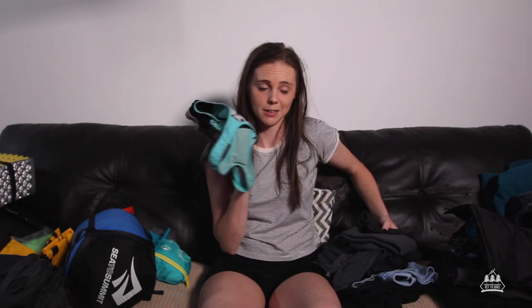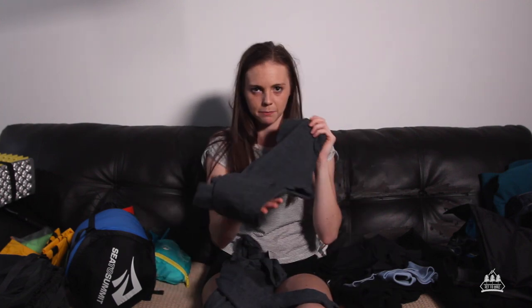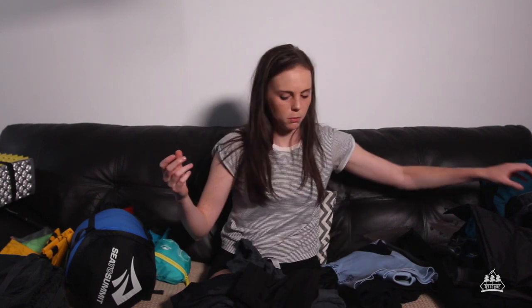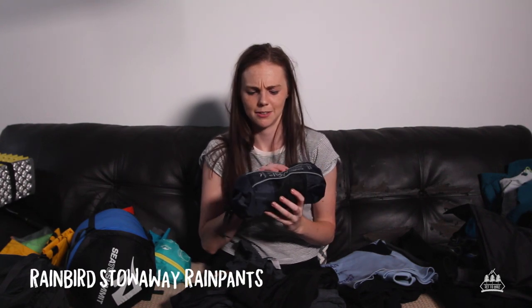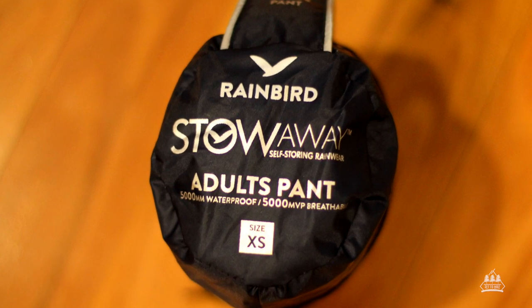Clothing: sports bra, merino thermals — just from Target. I hiked in the merino top and pants. Over the top of my merino pants I had some skins, and that combination of skins and merino pants worked really well for me. Then I had a pair of shorts over the top. On top of all of that I had my rain pants, and I pretty much hiked in my rain pants the whole time because there was no break from rain.